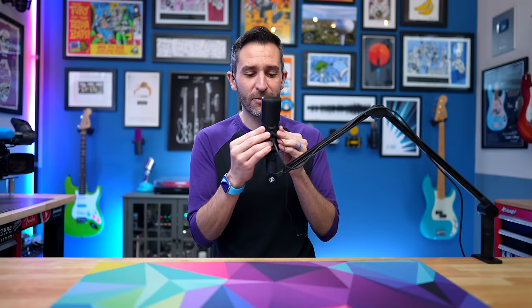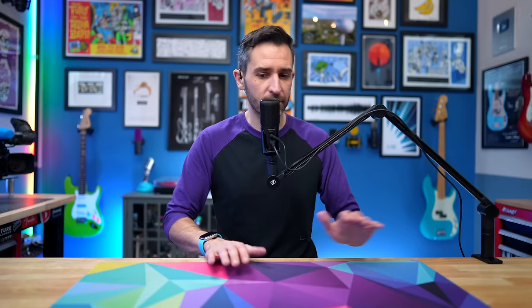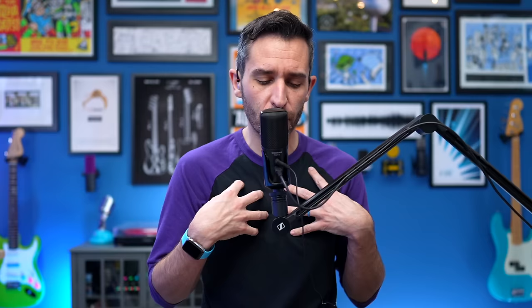Even though this is not a handheld mic, let's look at how the Profile handles handling noise. I was actually really impressed at how good it is at rejecting handling noise. If I just grab the microphone and move it all over the place, you might notice the volume changing because it's getting closer and further away, but there is like no handling noise. The yoke really does absorb sound pretty well. If I grab it and move it and adjust things while I'm recording, you can't hear that at all. And that's pretty impressive. Genuinely impressed at the level of handling noise rejection, especially compared to other USB microphones that I've tried.